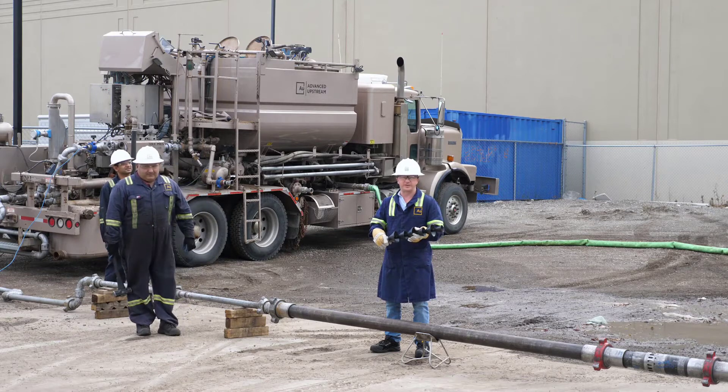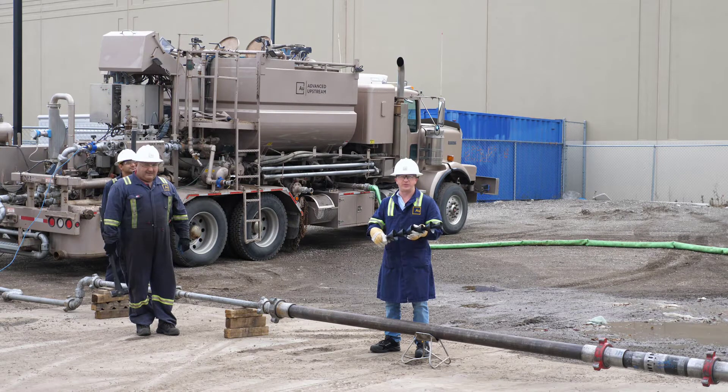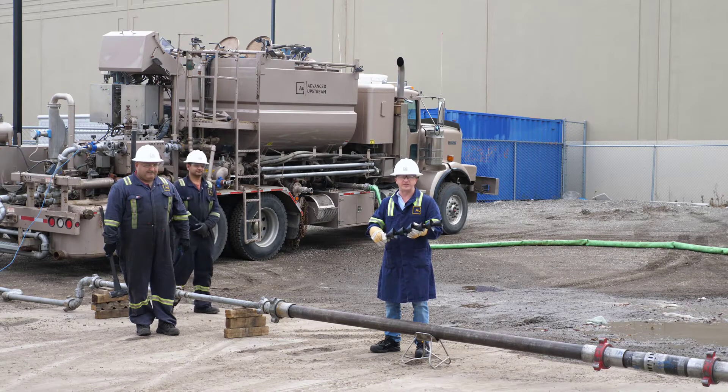Hi everyone, it's Tom Watkins with Advanced Upstream. This afternoon I'd like to share with you a test we're going to do. There's been some questions brought to us about whether it's possible to open our sleeves with a typical cement wiper dart, and the answer to that is no.